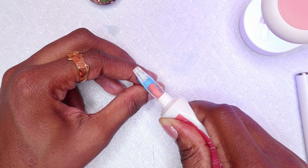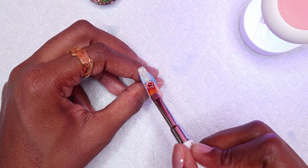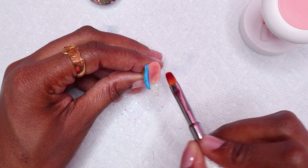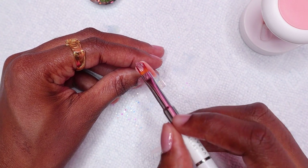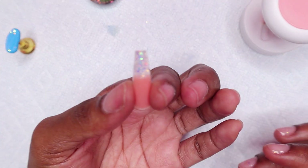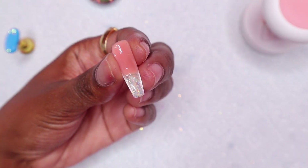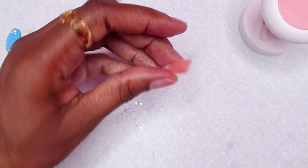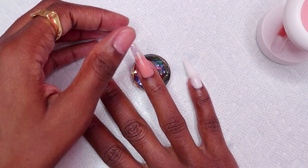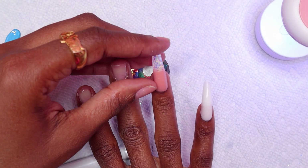Now back to the ring nail. I am applying the nude polygel to the nail bed area and making sure it doesn't overlap the glitter, or else the line wouldn't be as straight since the glitter is a bit transparent. Then I placed it on my nail and cleaned up the excess. I had to clean the underside of this nail as well so that the line would appear somewhat straight, and then I flash cured in the mini nail lamp.